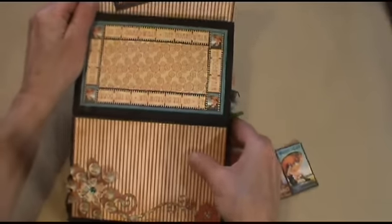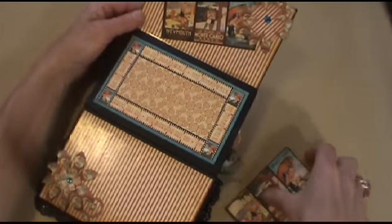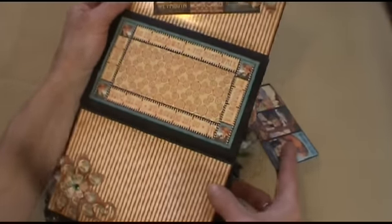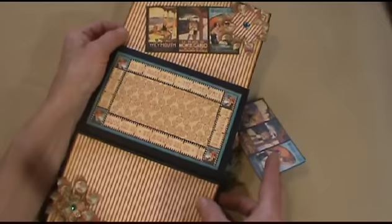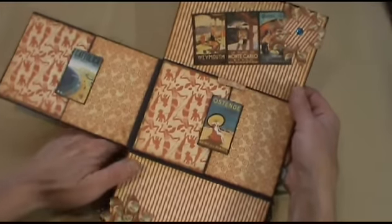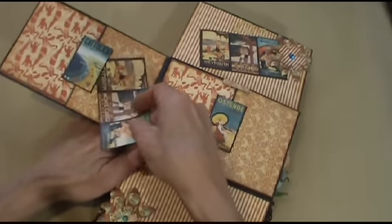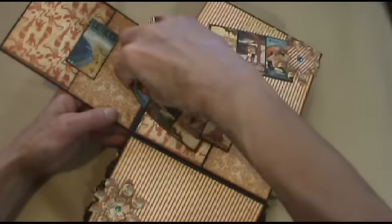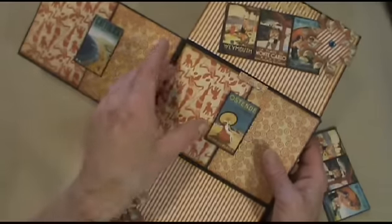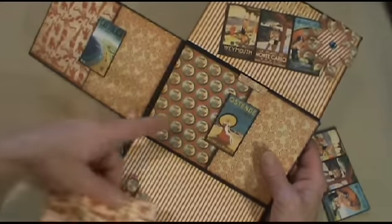Then this opens — this is hard to get it all in. And this is a photo frame; you can put a photo in here. And it says 'On the Boardwalk' all around. Then this opens too. You can stick photos here, and these are also pockets. And these are also mats — they come out so you can put photos there, and photos here also.